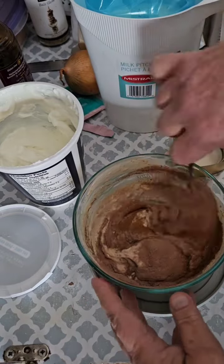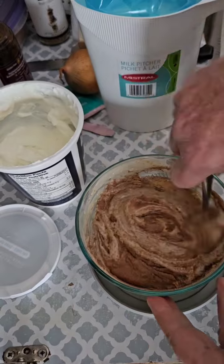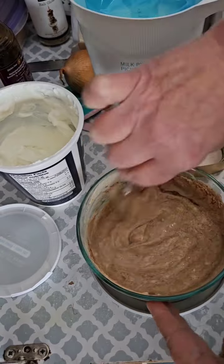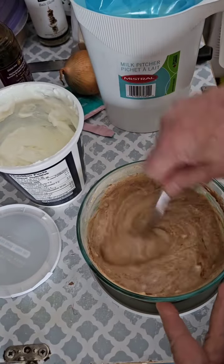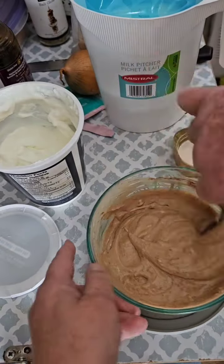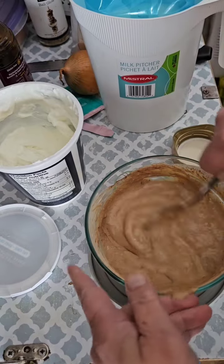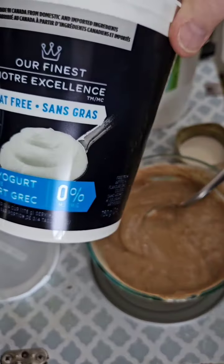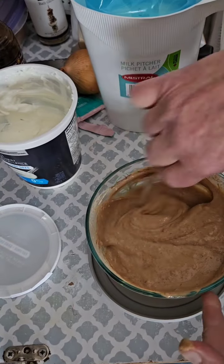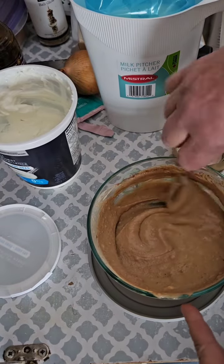We'll just give this a whirl, and before you know it we have a delicious instant pudding without, like I say, all the additives, the sweeteners, the calories. This is just made from low-fat yogurt and some 2% milk. You can use skim, you can use whatever — even lactose-free.